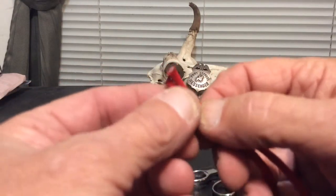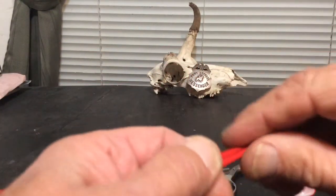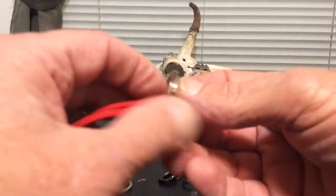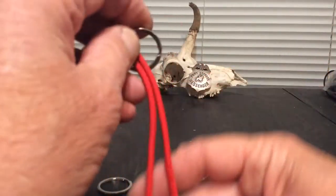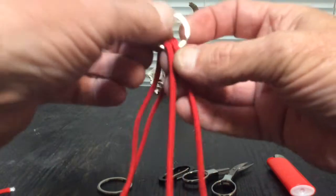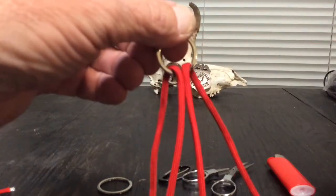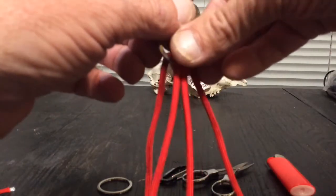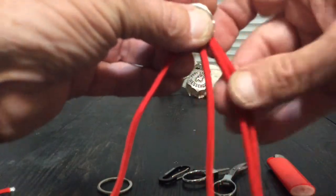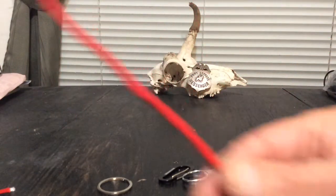We're going to find the center of this paracord — grab your two ends, pull the paracord through your fingers, and there's your center. Take the small o-ring and feed the paracord through there. This is going to determine the length of our lanyard. I'm going to go about five inches — fold the paracord over the ring just like that.